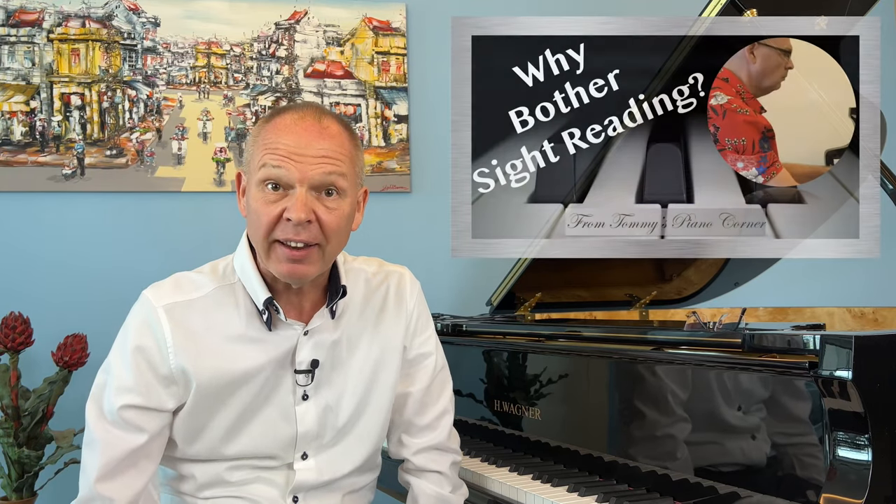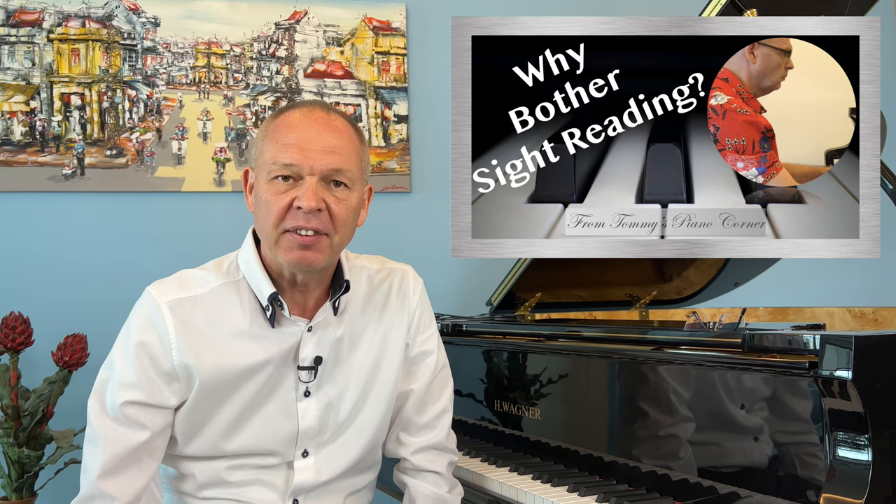Today I'd like to share a handy strategy to help with sight reading and an easy way of practicing it. It's all about recognizing patterns in music.